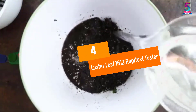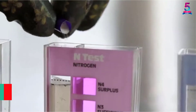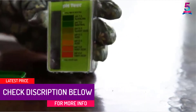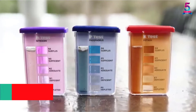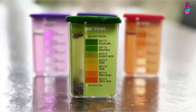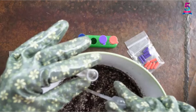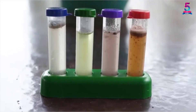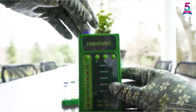At number 4: Luster Leaf 1612 RapidTest Tester. The Luster Leaf 1612 RapidTest is the best kit for determining pH level in soil, although it does not determine the levels of potash, phosphorus, and nitrogen. For easy color comparison, it has a patented comparator system and it's quick and accurate. It offers 10 tests to help you monitor pH level for months.